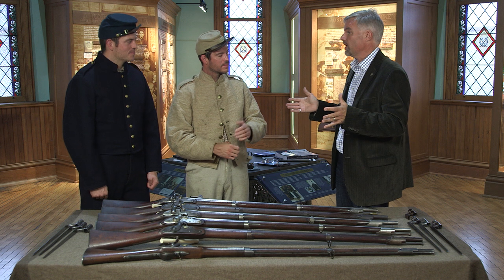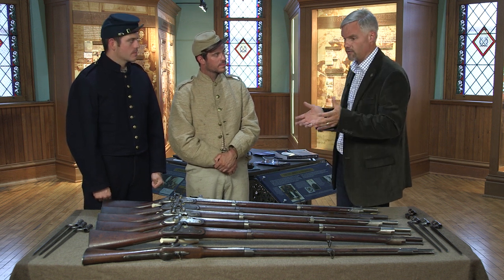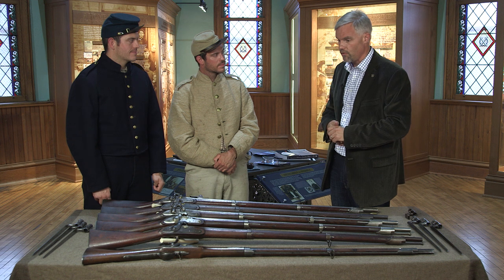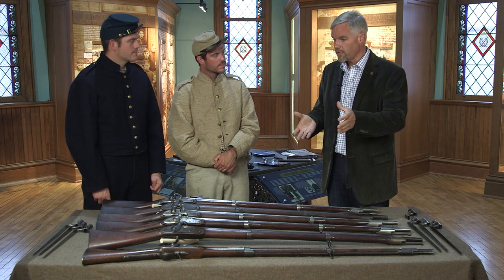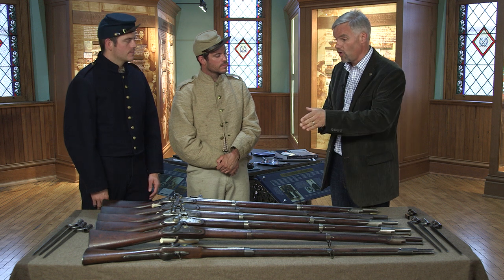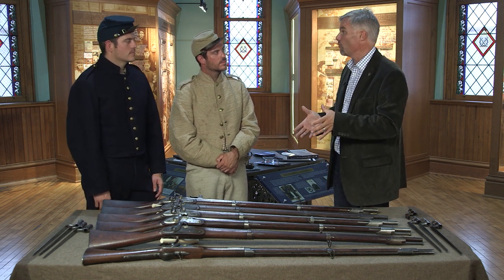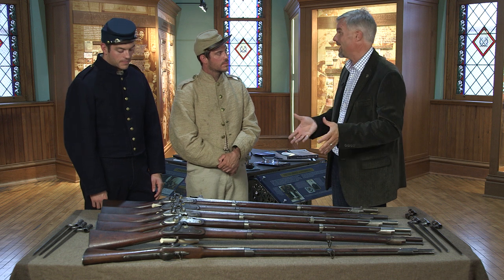Thanks to Mark and Jason for bringing their wealth of knowledge and this wonderful collection of weapons. Whether it's the Type I, Type II, or Type III of the original Model 1816, whether it's the cone-in, the chamber breech, or the drum bolster conversion as they brought them from flintlock to percussion, there's a lot to see and learn here. For the Civil War Digital Digest, I'm Will. If you've enjoyed the episode, please hit like and share it with your friends. We'll see you again in a couple of weeks.